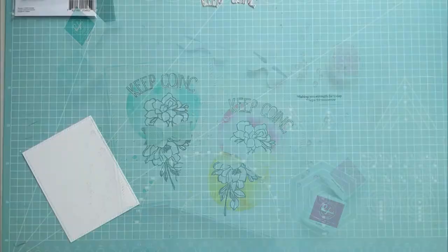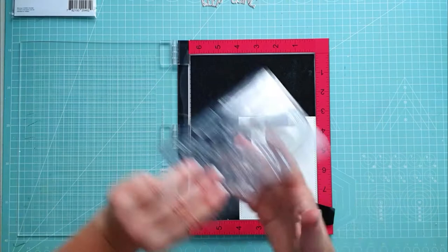Hi, it's Annette! So happy that you're here! I'm creating these simple and lovely cards with Pinkfresh Studio Keep Going Stamp and Dye Set and the Premium Dye Inks.